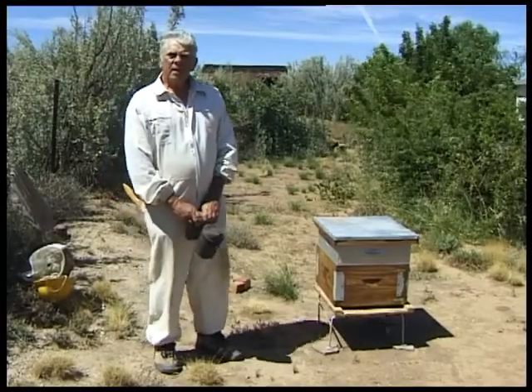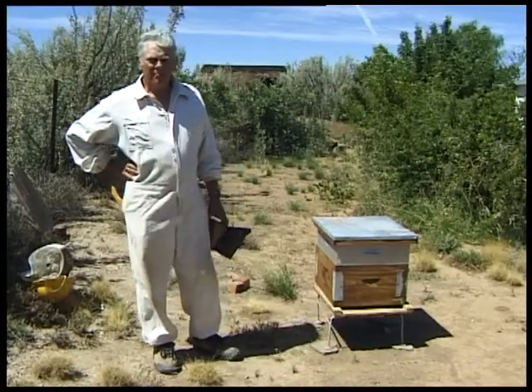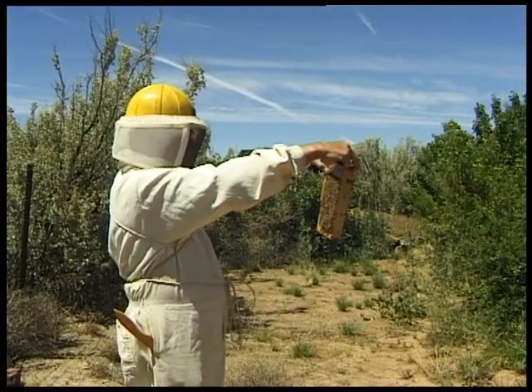What we're going to do today is to look at the practical working with a beehive and to see what sort of features we are going to look for when we do these examinations.